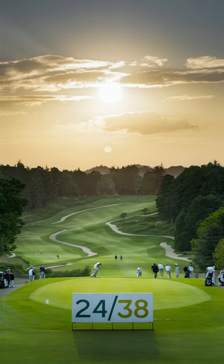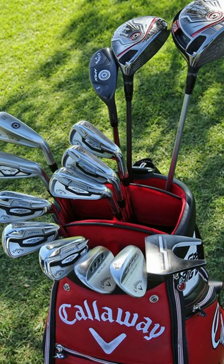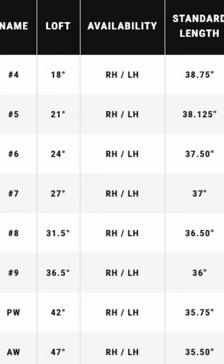Lofts have changed a lot over the decades, and that should get you thinking about what you have in your bag and how the 2438 rule applies to you. Let's take a look at the offerings from some modern golf companies. Here are the specs for Callaway's Big Bertha irons — these are game improvement irons, they're supposed to be easy to hit.